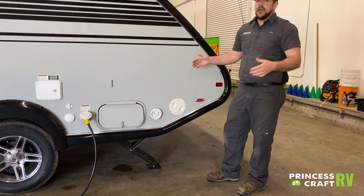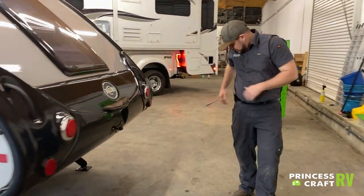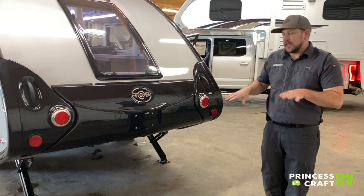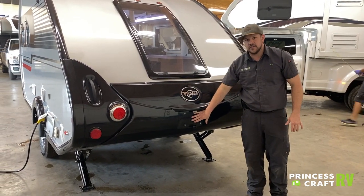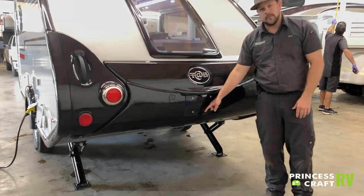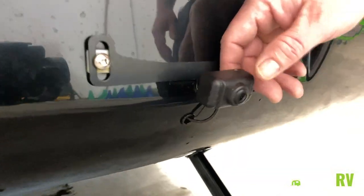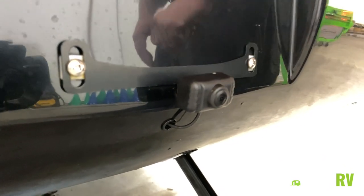That covers the off-door side — let's move around to the back. On the back, we have your tail lights and where we'll mount your license plate. The trailer also comes equipped with a backup camera. In order for the camera to work, you do have to have the trailer lights on — that gives power to the camera and allows it to operate.